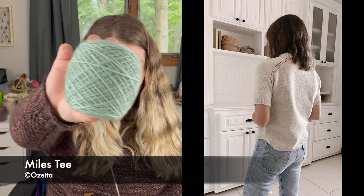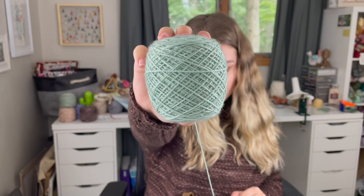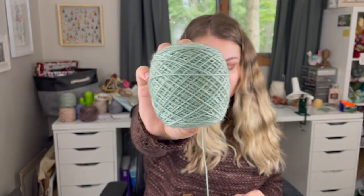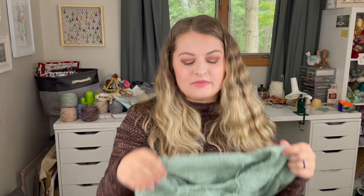I am test knitting the Miles Tee, a pattern coming pretty soon from Ozetta. This is that yarn I was telling you about — it's showing relatively accurately on camera, maybe a little lighter than it actually is in person. It has no name yet but will be part of the new fall collection. I won't tell you the theme yet, but here's a sneaky peek. I dyed this up and couldn't help myself — I cast on this pattern in it, so I'll have to dye another batch for the collection.